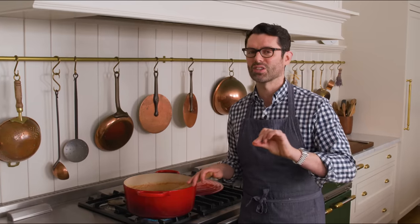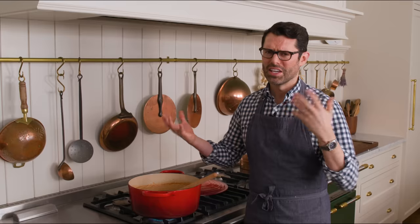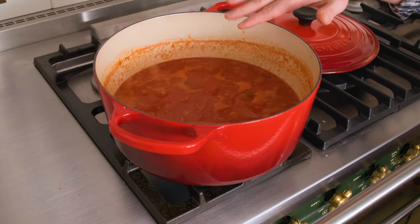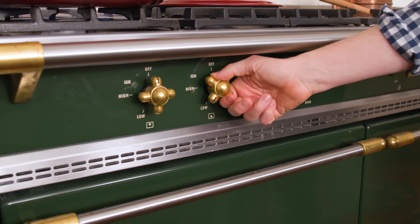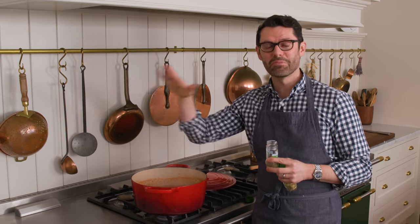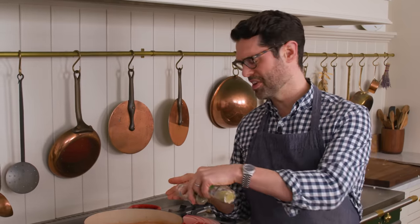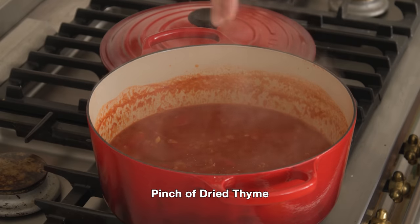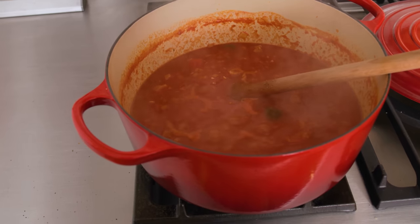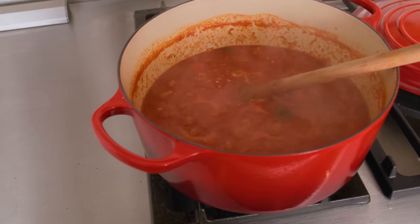It's always better to add salt towards the beginning of a recipe, as opposed to the end — it gives it more time to work its way all the way through and not just be a superficial taste. Once this comes to a boil, we're gonna reduce to a simmer and let that hang out for half an hour. We're adding some fresh basil at the very end, but you can definitely add some of your favorite spices too. I'm adding a pinch of dried thyme and a little bit of oregano — or leave it plain, up to you. Stir that in and it'll simmer and infuse and just be a little more delicious.